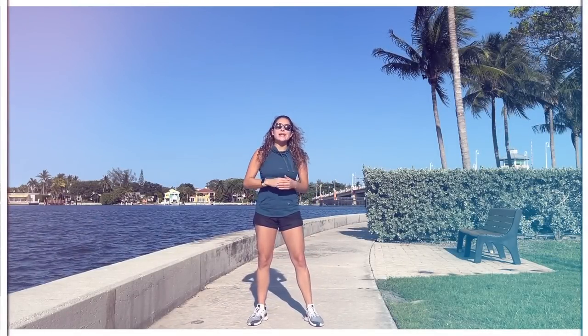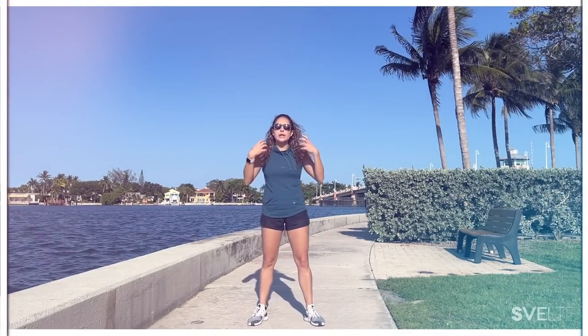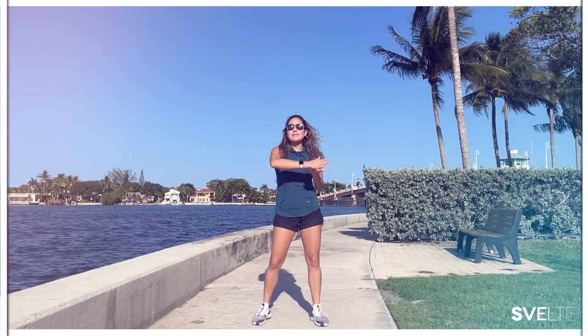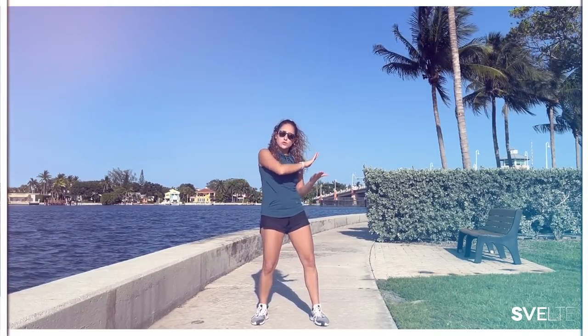We're going to be doing two sets. The first one has a bit more explanation and demonstration for those of you that want to learn proper form. If not, we have a second set that you can fast forward to that just goes straight through the workout — less talking, more doing. All right, we're going to start with the demo.